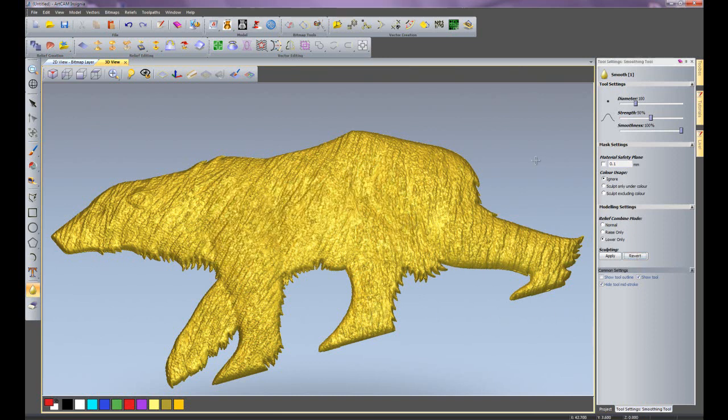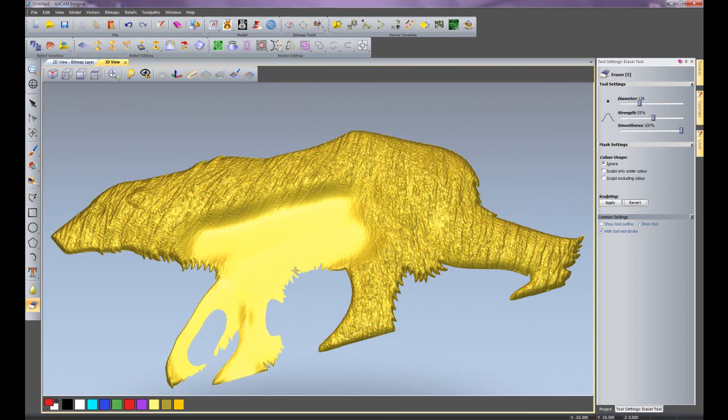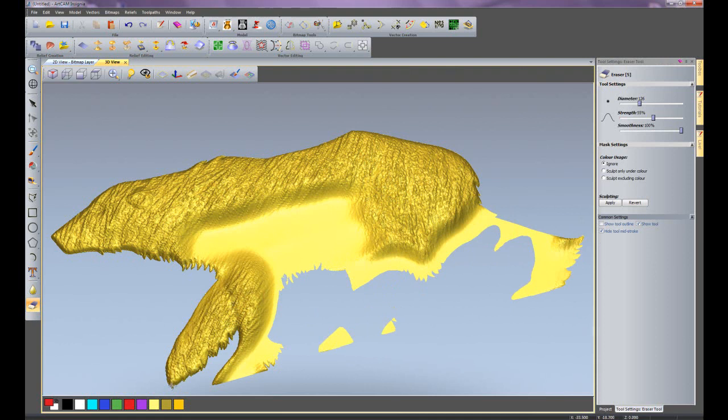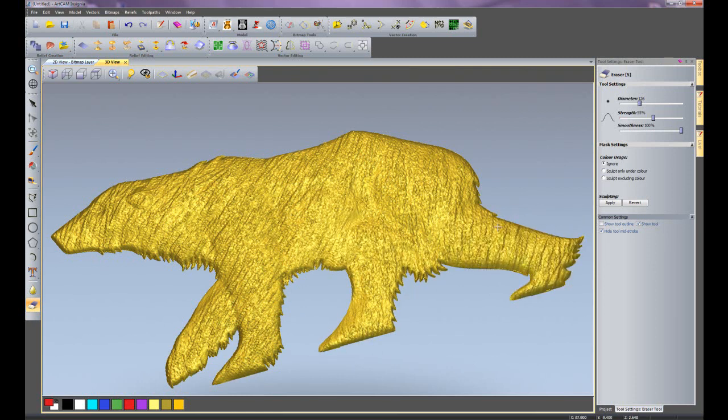I'll revert that — that's basically the smoothing tool. Now I'm going to go onto the erase tool, which has much the same options: the brush diameter, which you can set between 200 and 400, and strength, set to around about the middle. With colour usage left as ignore, if I left click and start trying to erase, it's not going to do anything. What I need to do is press Control on the keyboard, and this will allow me to start erasing the relief — here I'm just erasing the polar bear's legs. If I let go of Control and then left click and use the erase tool, you can see it acts as a history brush, slowly bringing all of the relief back.